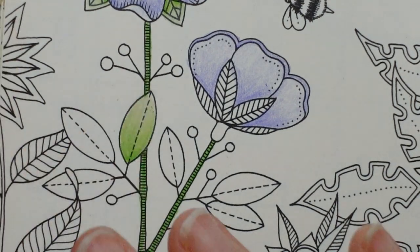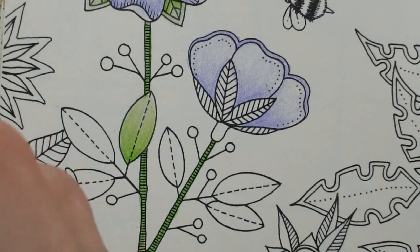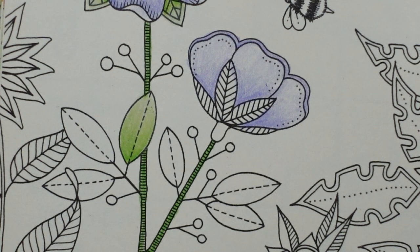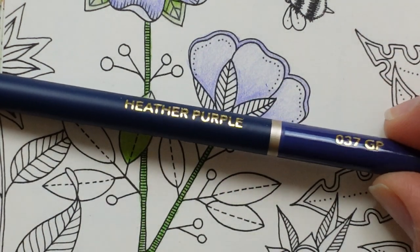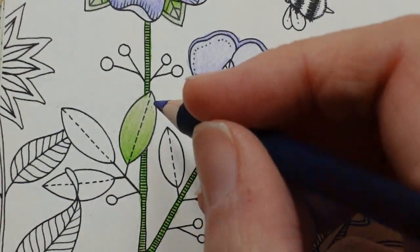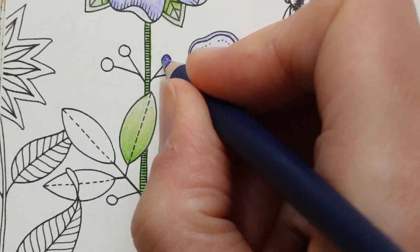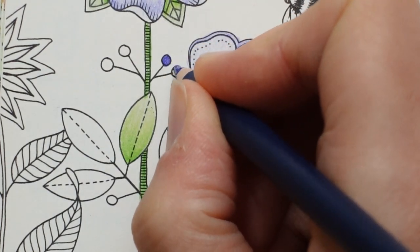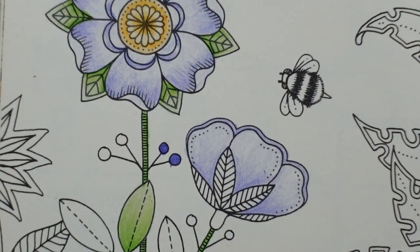These little dots are quite small. What I think I'm going to do is use a really dark purple — in this set we don't have as dark purples as we do in the Soft Touch. So I'm going to use the heather purple and just make them really quite solid, like that. I think they stand out nicely with the purple and go well with the flowers.